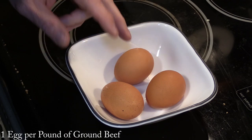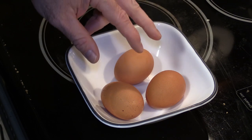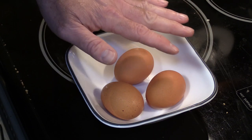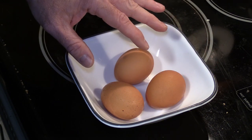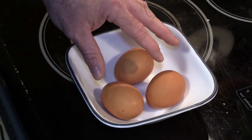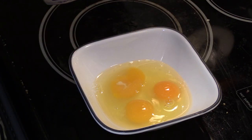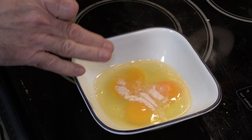Normally you would only put one egg per pound, but I find the keto version is a little bit dry. The reason it's dry is you're not putting equal parts dry and liquid together like you would in the regular version. So I want more moisture, and one of the ways I do that is by adding an extra egg. Normally I'd add a teaspoon of salt for four pounds of beef, but since we only have two pounds, I'll add just a little bit less than a teaspoon.